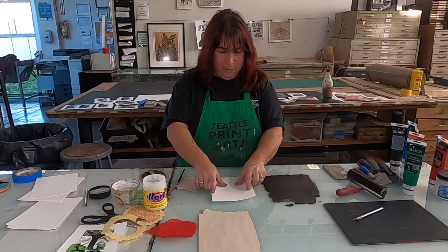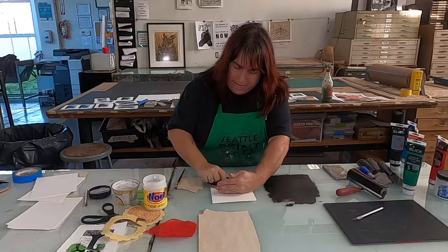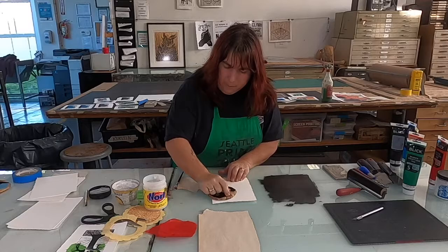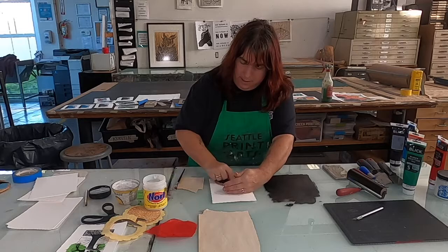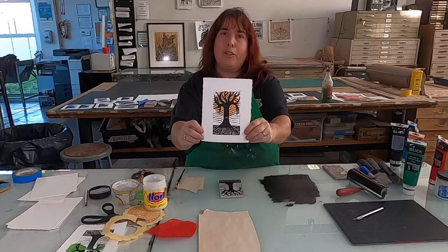Another nice thing about printmaking is it's just a sheet of paper, so if you mess up, just get another piece. I lay that down and I'm going to rub, rub, rub using my Japanese baren. Right now I'm not only transferring the ink from the block to my printmaking paper, but I'm also gluing down that little Chinese coaster — that's going to give some nice texture. I pull it up and there you have it — it creates a little sun-like effect behind it.